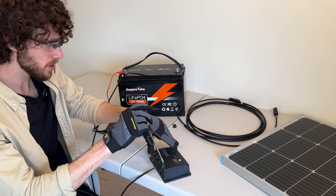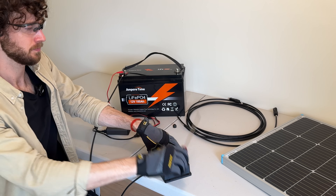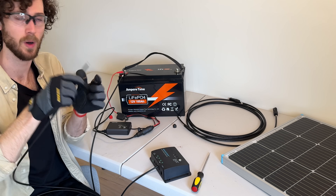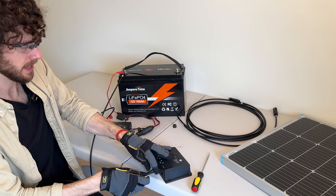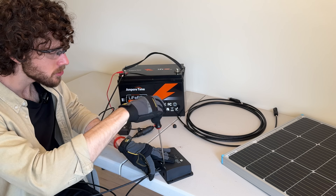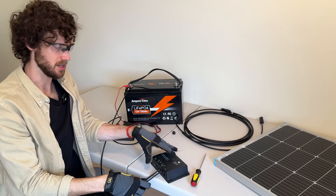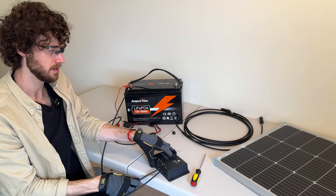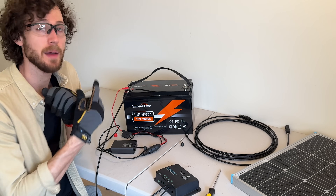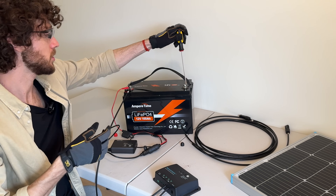I'm going to use my screwdriver to unscrew the negative battery terminal. Then I'm going to insert the stripped wire end from my negative battery cable and use my screwdriver to tightly screw the terminal shut. Once that's done, you can always give it a little tug test to make sure the cables are indeed in there securely. Then I'm going to unscrew the bolt on my negative battery terminal.